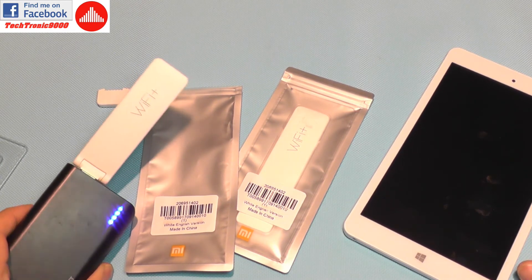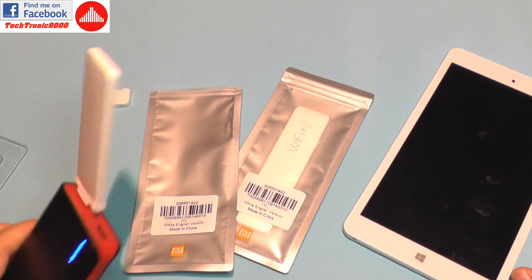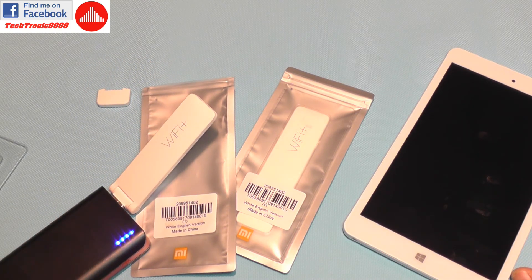I hope you enjoyed this quick test and review of the Wi-Fi Plus device. Be sure to follow my next uploads where I'll test some other interesting devices. Until then, bye bye.